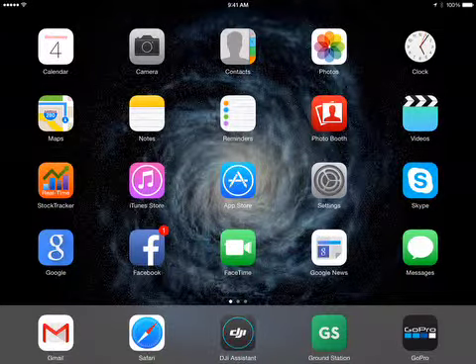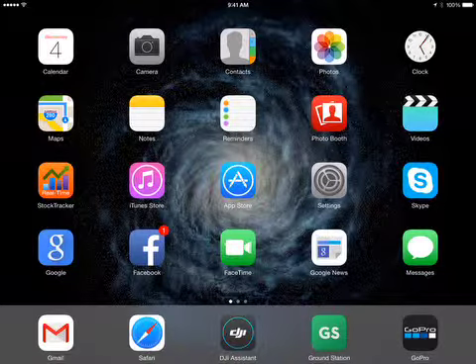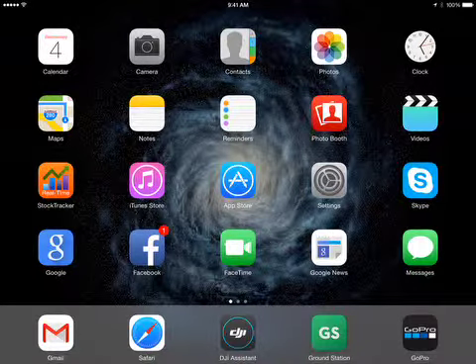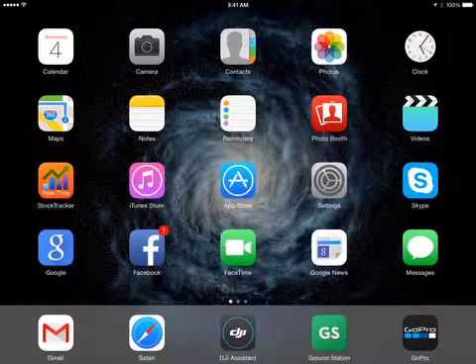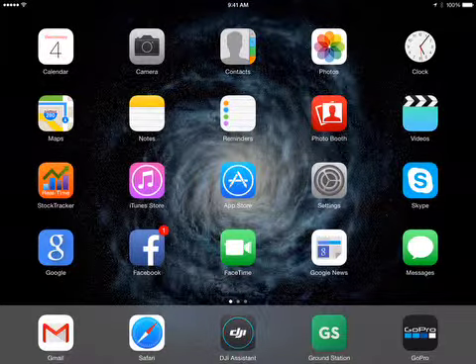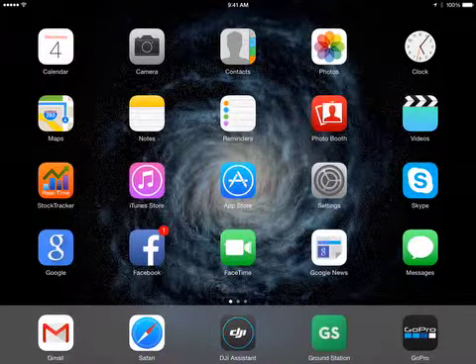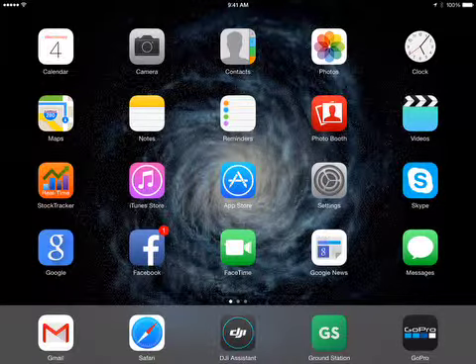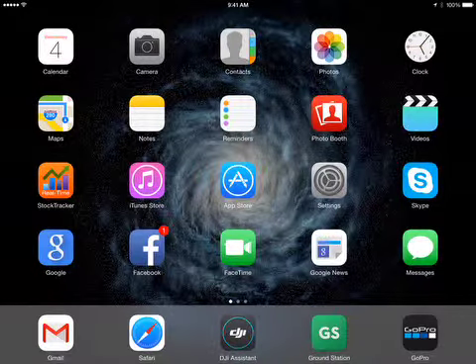I have launched the QuickTime movie recording capability of my iPad mini with Retina display. As of today, the 4th of February 2015, I have updated all the software on the iPad mini Retina display, and I have updated all of the firmware on my A2 flight controller. Everything is up to date with the latest updates from DJI.